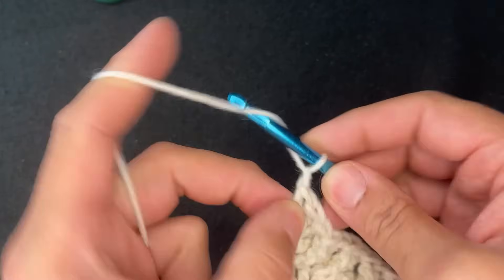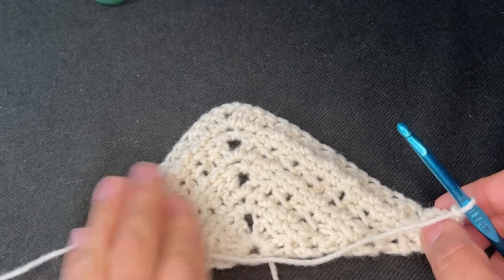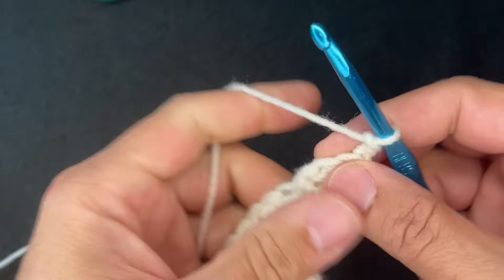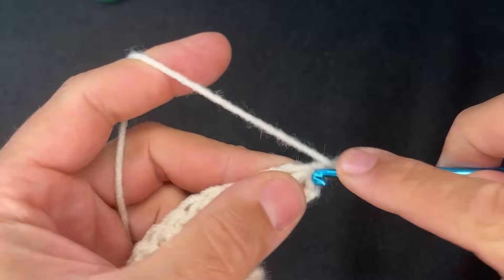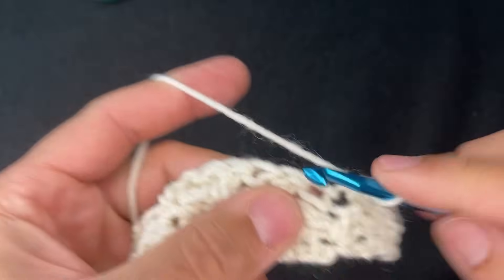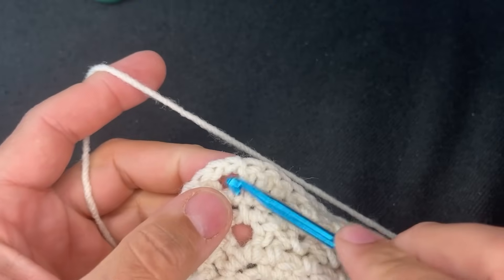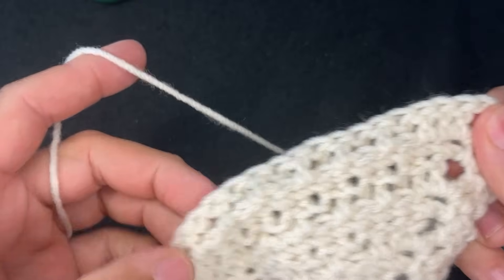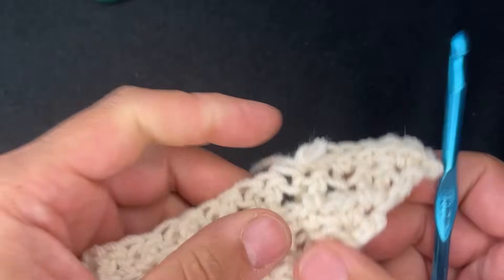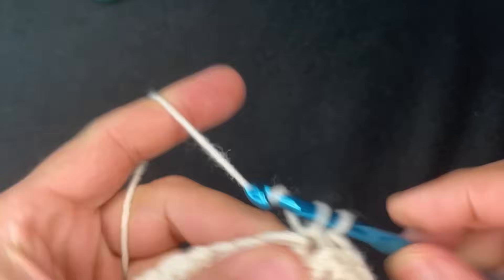Chain two and turn our work for row eight. Row eight, like rows six, four, and two, is going to be all single crochets. In the first stitch — the growth stitch — insert three single crochets. Do single crochets all the way up the side, then single crochet, chain two, single crochet at the apex, then single crochets all the way down. I will see you at the end of this row.